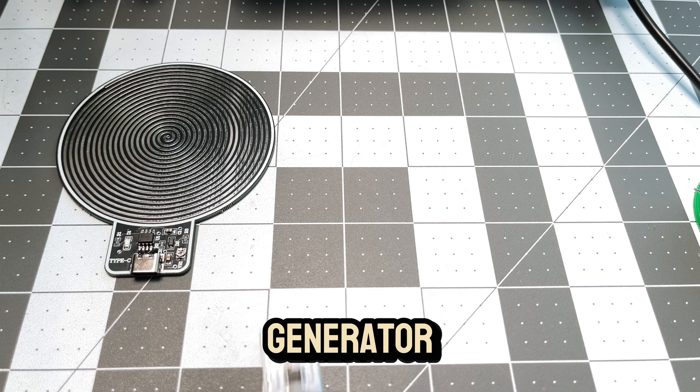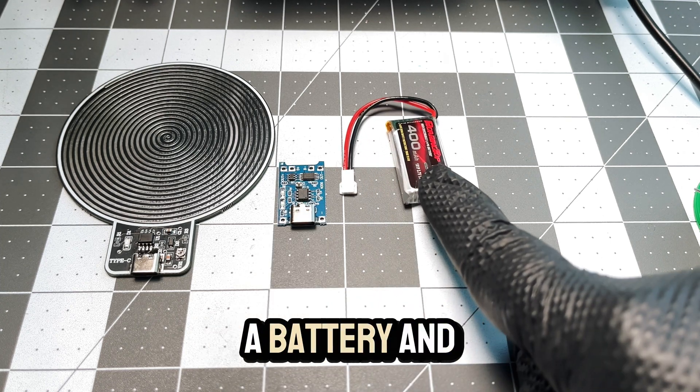What do we need? A generator, a charging module, a battery, and a switch.